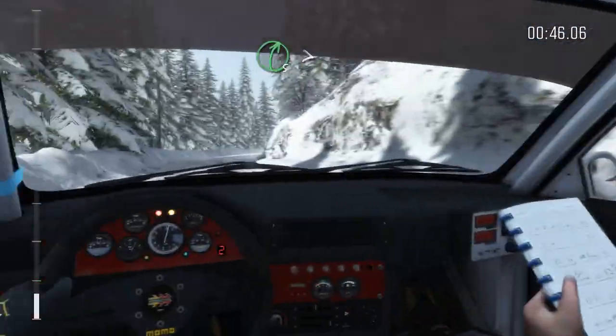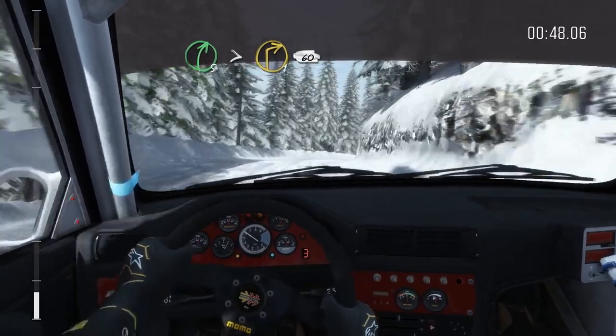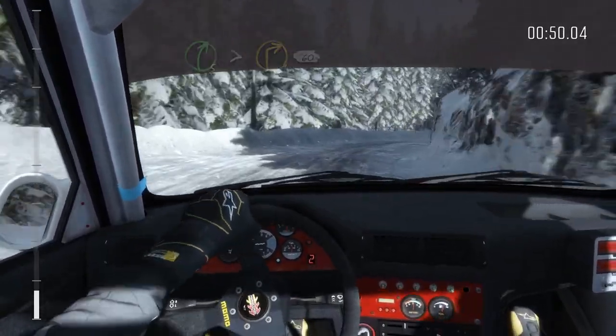Right 5 continues for 80, tightens to 1, 60. Left 1 long.